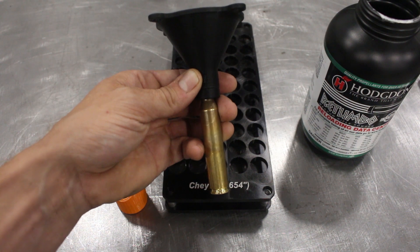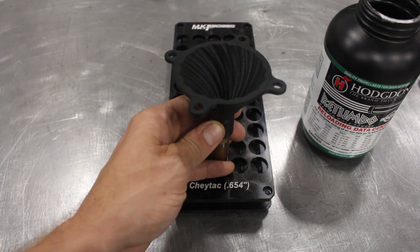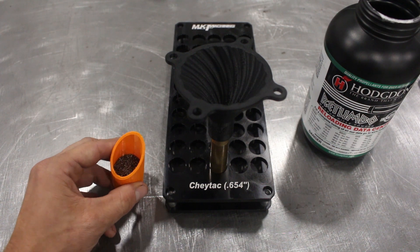If .338 Lapua Improved isn't enough, here's 150 grains of Rotombo to completely max out a .375 Chi-Tac.